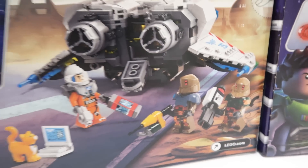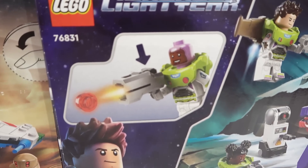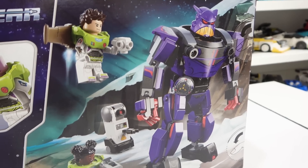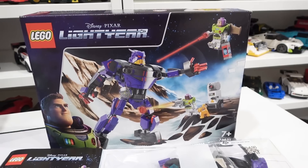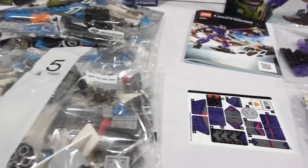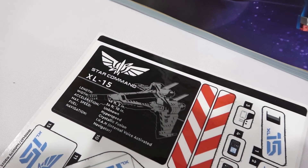They look really awesome. I like the minifigures in that set. The XL-15 comes with 497 pieces. On the back of the box you can see it displayed on its UCS-style stand with the specifications plaque, some interior details, and the back side of the ship. The Zerg Battle has 261 pieces. The Zerg Battle has two building stages, one instruction manual and one sticker sheet. The XL-15 has five building stages, a larger instruction manual and a sticker sheet with the specification sticker for the plaque.